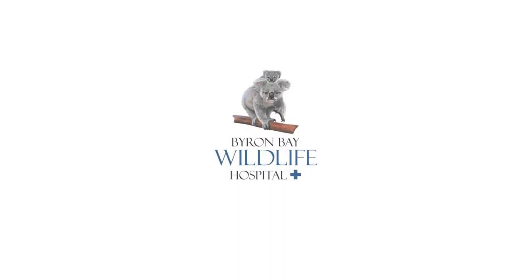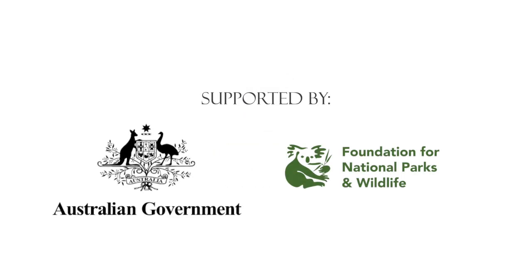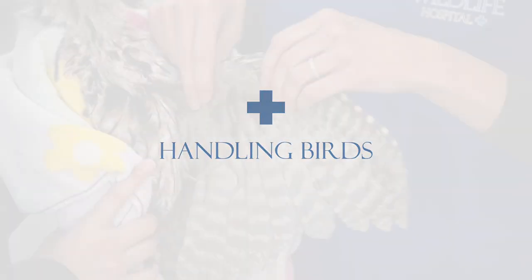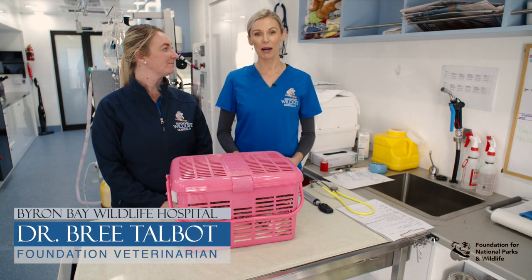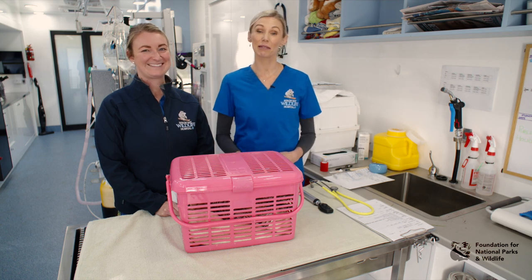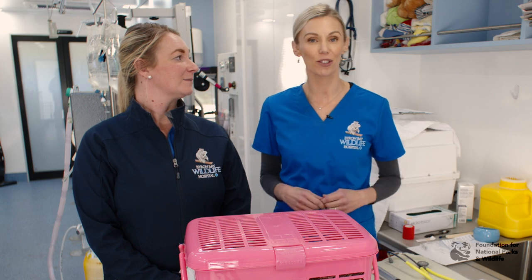This video was supported by the Australian Government through its Wildlife Rescue and Rehabilitation Initiative and the Foundation for National Parks and Wildlife. Hello, I'm Dr Bree Talbot, Foundation Vet for the Byron Bay Wildlife Hospital, and today I have Nurse Hayley assisting me. We're going to be talking about how you can assess birds in your practice.